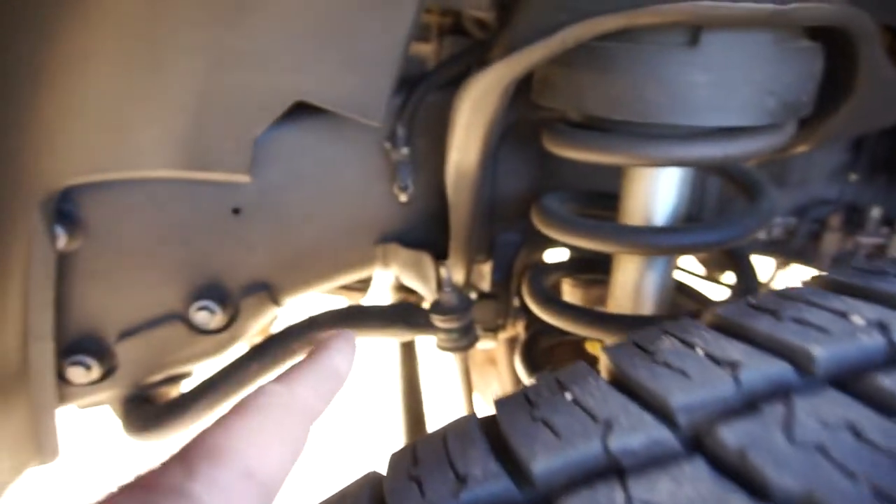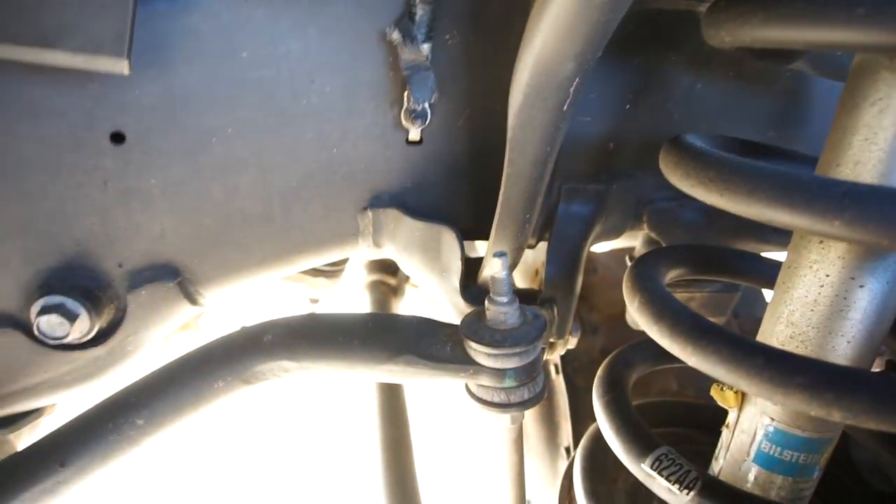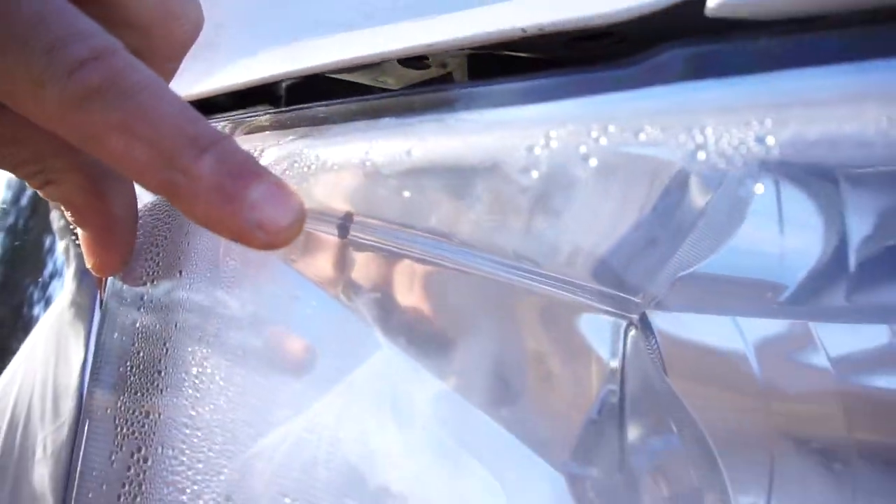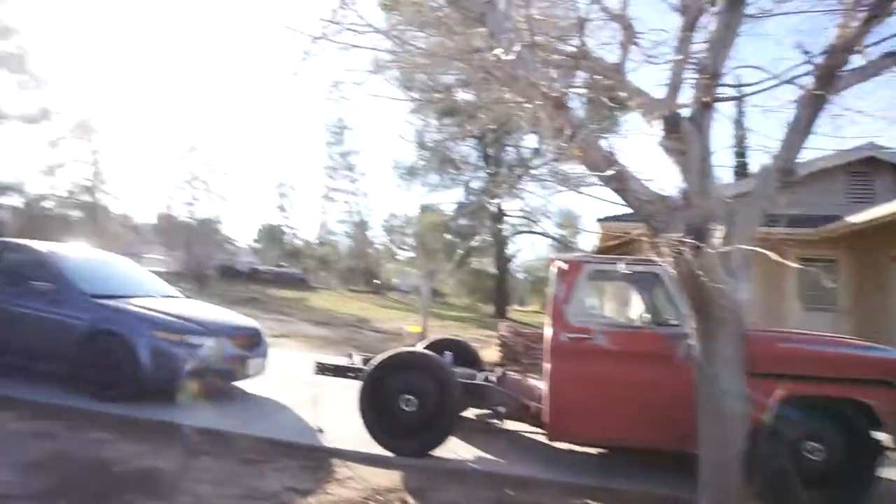My sway bar end links were loose — as you can see I got a couple extra threads out of there. Probably need to get some bushings. I did drill holes in the headlights. I don't know if you can see — that black thing right there is a hole. And then the other side here — that black thing right there is also a hole, just so that moisture will try to escape somehow.